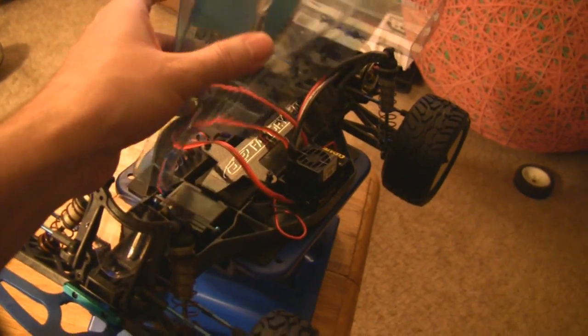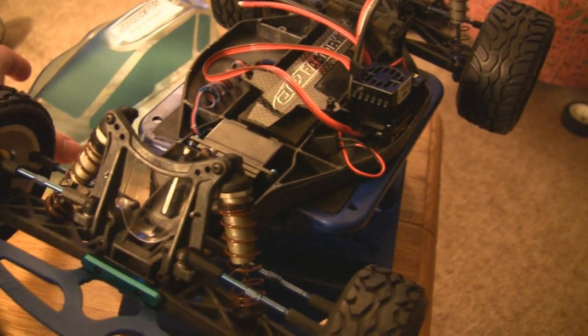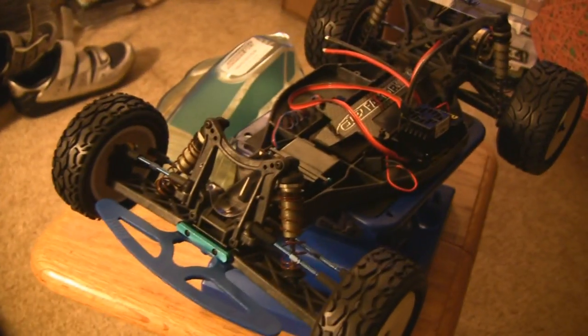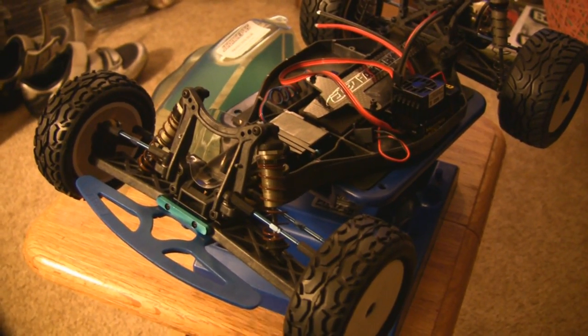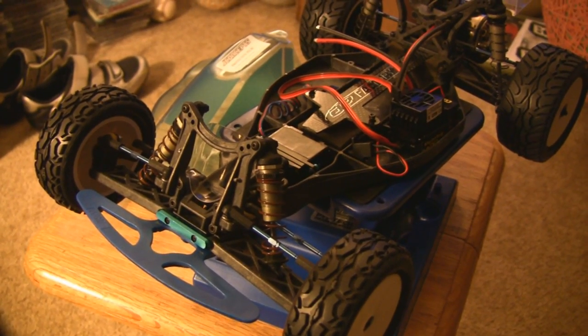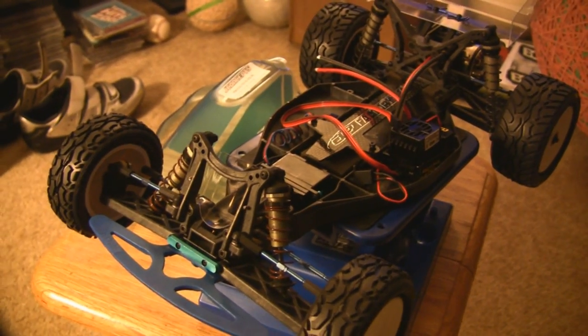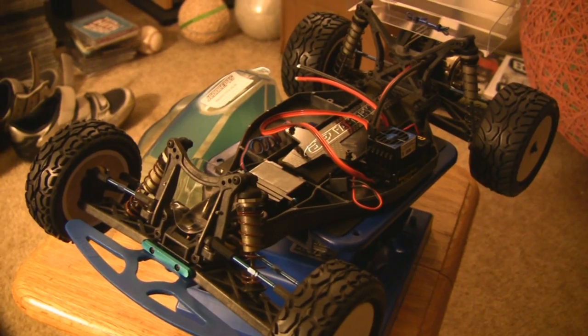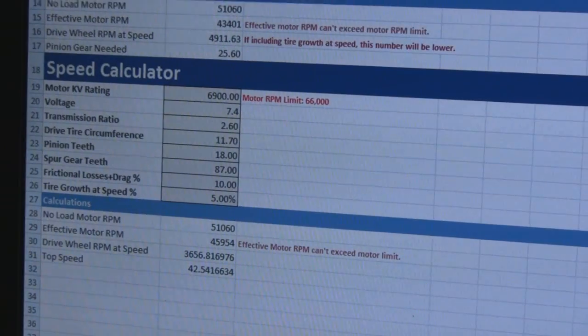I have another J Concepts body here that I haven't painted yet. I think I'm going to paint it bright orange for two reasons: one, because Nick Case's car — the fastest RC car on the planet — is bright orange, but probably the same reason he painted it orange: you can see it from a long ways off, so it won't get out of visibility range going as fast as it will be.